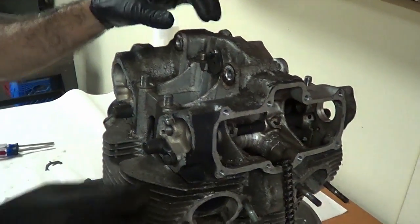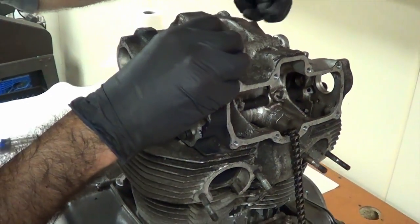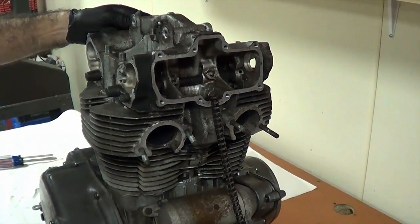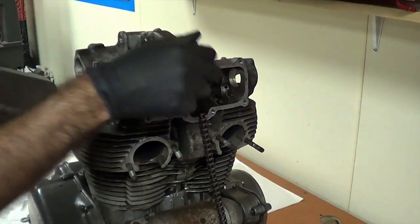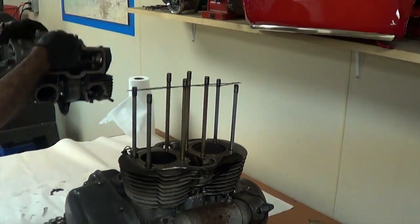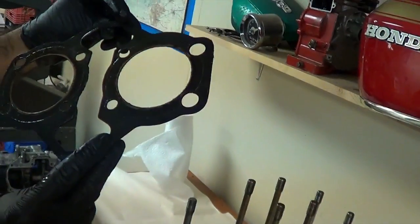We're getting ready to remove the cylinder head. We have both camshafts out of the engine. Yanni's just taken out the last of the head bolts, which we broke loose when the engine was on the bike still. Hopefully we can get this off here pretty easily. There we go — up and out, straight up. There we go. There's our head gasket. That was about where it was leaking.